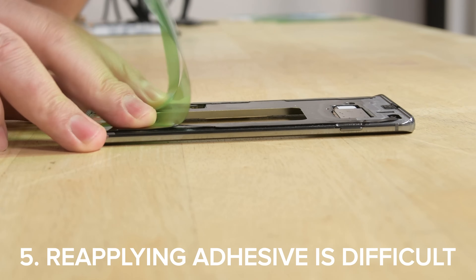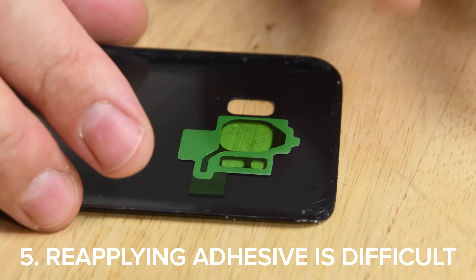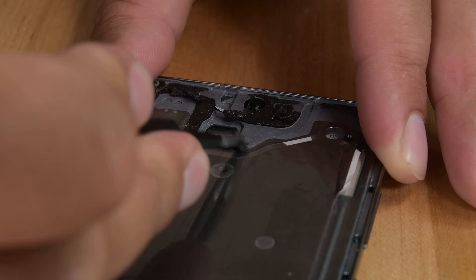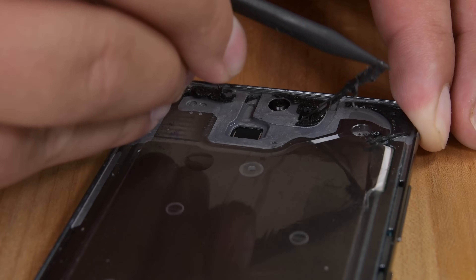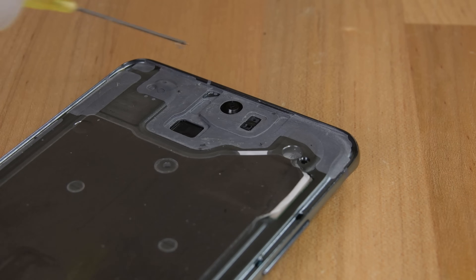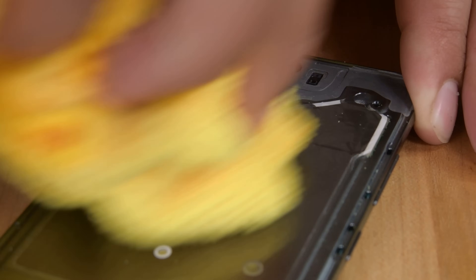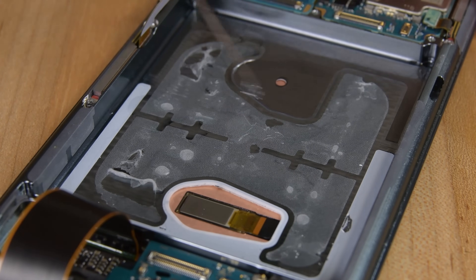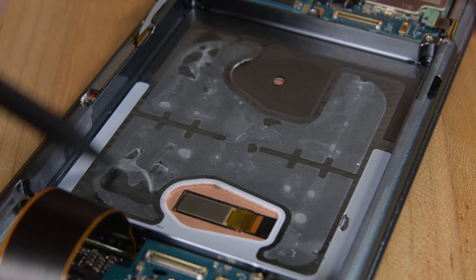Lastly, once you've fought through all the difficulties getting your Samsung phone apart, you have to put it back together — and that means reapplying all the adhesive you removed. One step of reassembly you probably weren't expecting is thoroughly scraping and cleaning off all that stubborn leftover adhesive. If you leave any behind, your new adhesive won't apply properly, leaving you vulnerable to water and dust getting into your phone. The process isn't difficult, but it can be time-consuming with lots of isopropyl alcohol and gentle scraping.